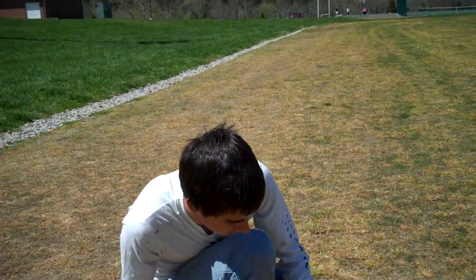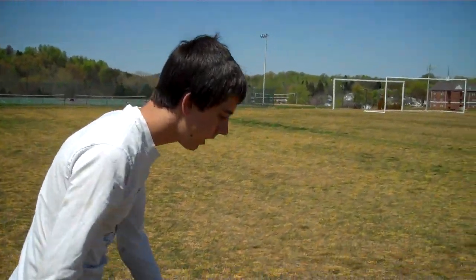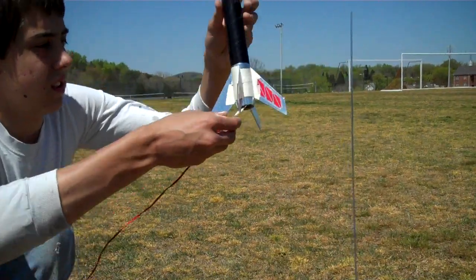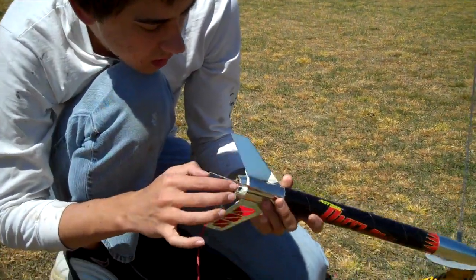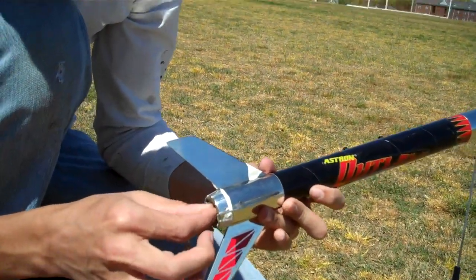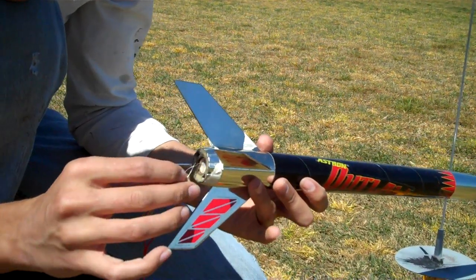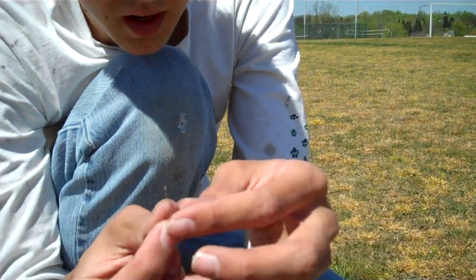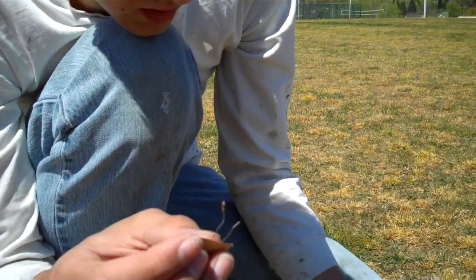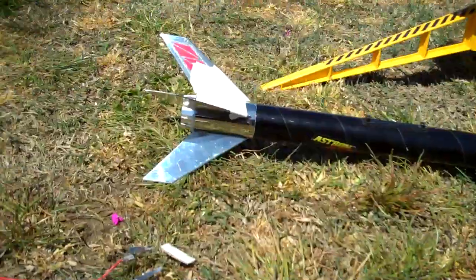Okay, so we did something wrong here. Take the key out, go back over to the rocket and see what happened. Usually the thing that causes the rocket not to fire is one of two things: either the igniter itself is broken — and my igniter is broken — or it is not all the way in and touching the propellant. Those are the main two things. So I need to go get a new igniter.